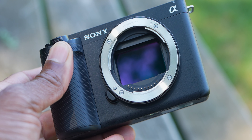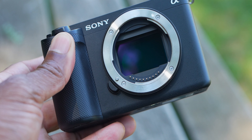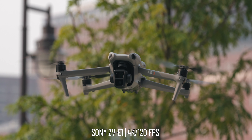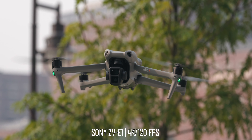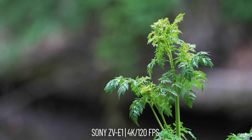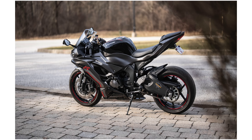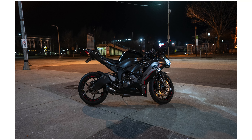The Sony ZVE1 has a totally different imaging chain — this is the 12 megapixel sensor from the FX3, A7S3, and FX6. It is super crazy in low light. Dual native ISO of 640 and 12800, which I use all the time. It's got more dynamic range — probably about a stop more than the Lumix S9. Amazing rolling shutter performance because it doesn't have to oversample, so no crop in 4K 60, and only a 1.1x crop in 4K 120, still in 10-bit.